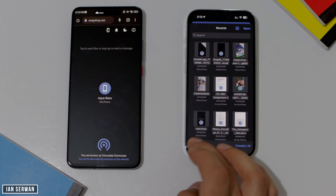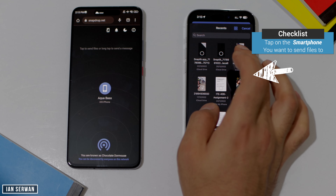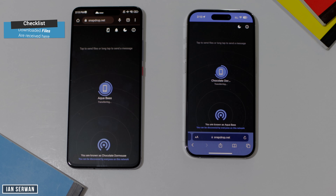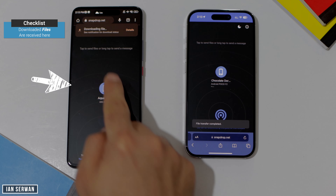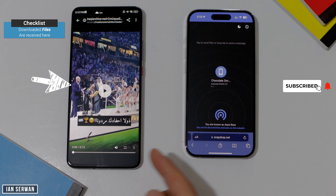I'm going to press select and the file should start sending right away — it's going to be very fast and efficient. As you can see, the file is now sending, and on the Android device it's going to be received. I can easily press save and open that file. As you can see, it's working perfectly fine.